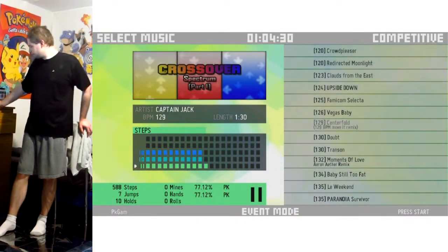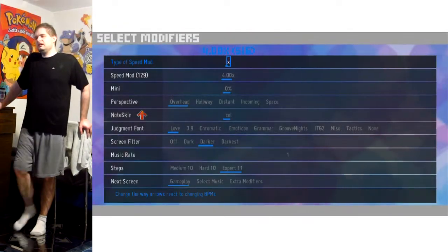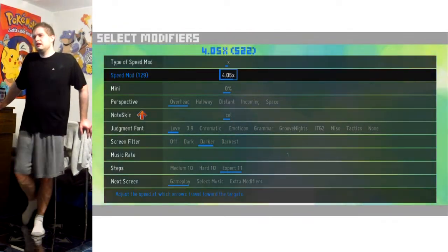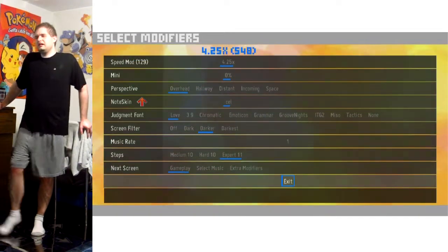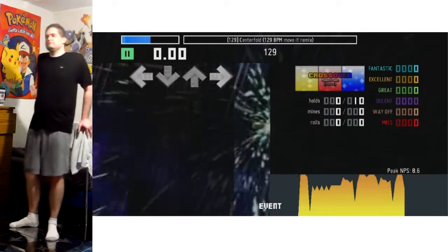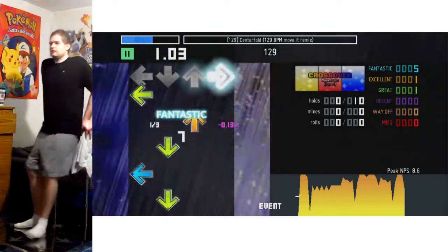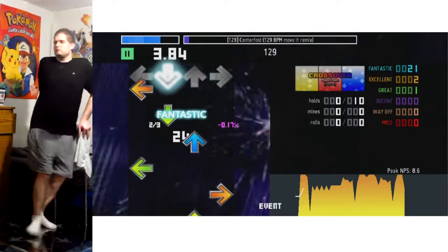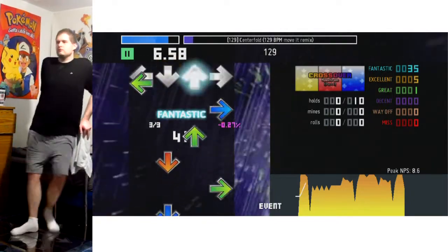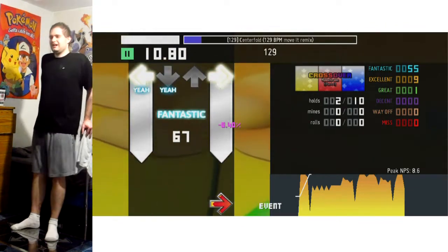Hello everyone, and look at that — it's more Crossover Spectrum, welcome back. So Centerfold here is what I'm working on at this moment in time. I'm kind of drilling it to see what I can do with it, because I'm feeling pretty good playing it. It all flows together really nicely, even though it's turning all over the place.